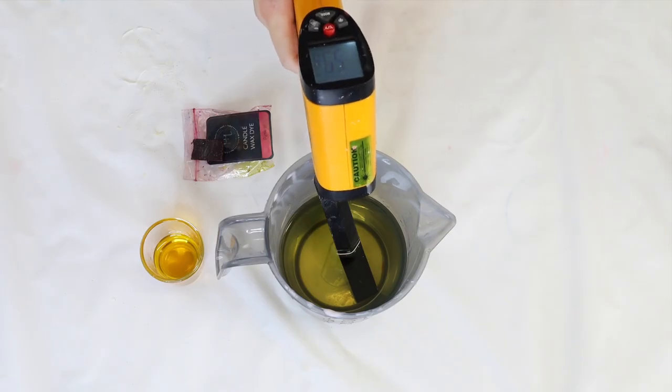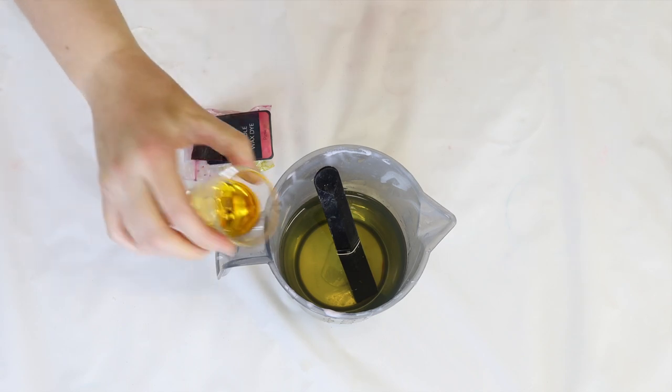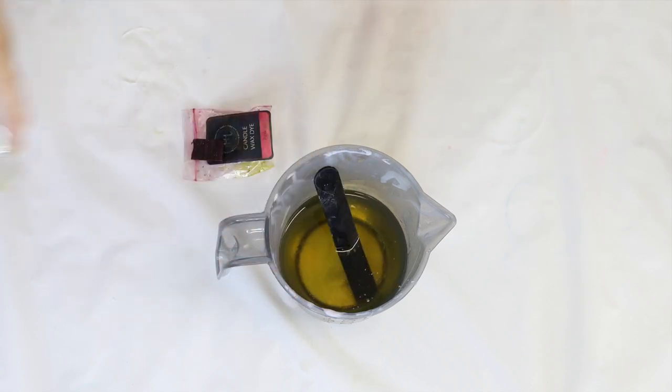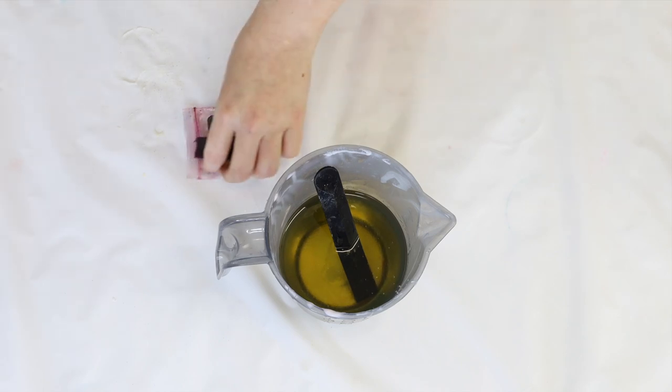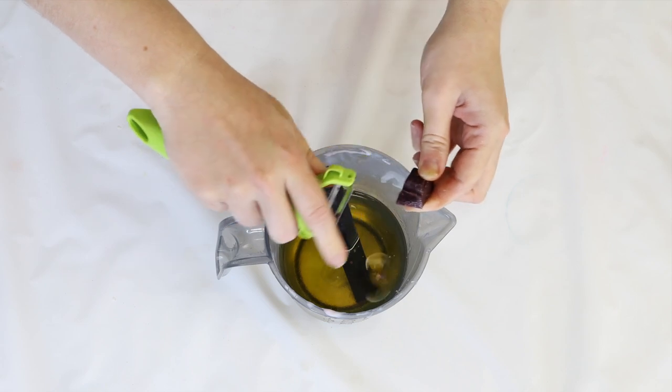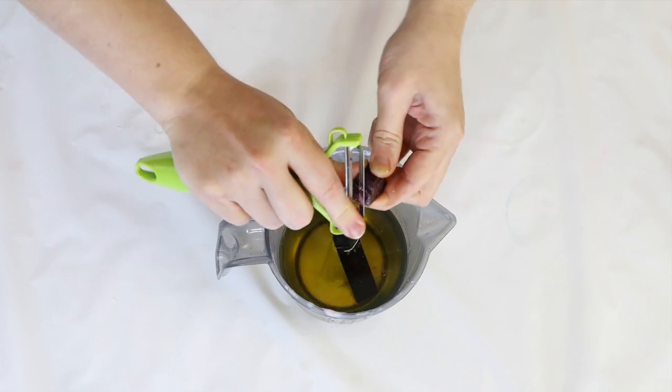While my embeds are setting it's time to start making the candle. I'm using an eco soy wax today and 6% fragrance. The eco soy wax is great for container candles and it says to pour at around 60 degrees, so I've gotten it to 60 degrees and I'm just adding in my color and my fragrance.